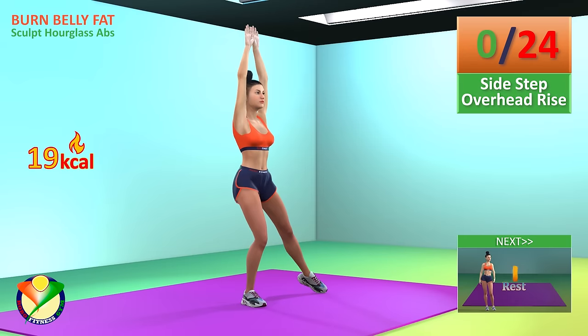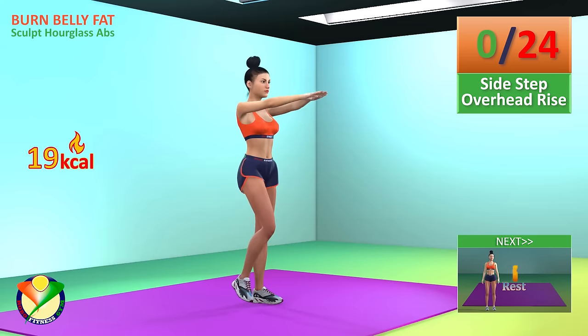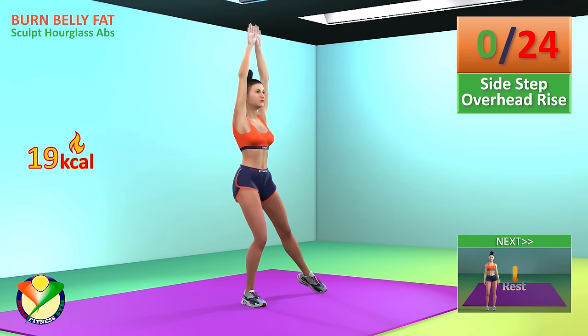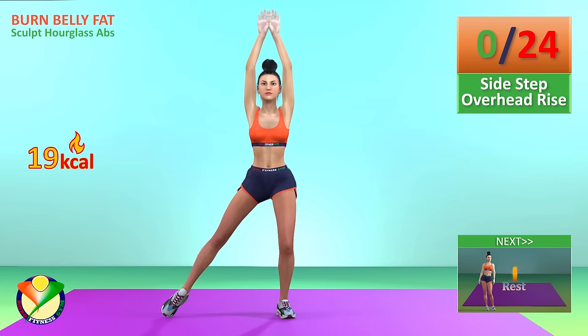Next exercise, side step overhead rise. In 5, 4, 3, 2, 1, go!